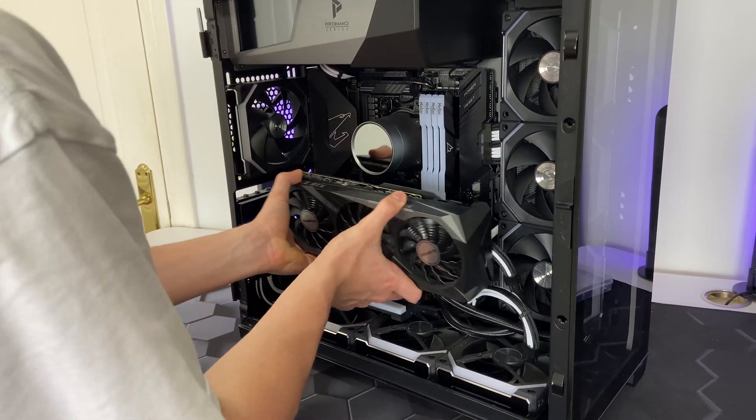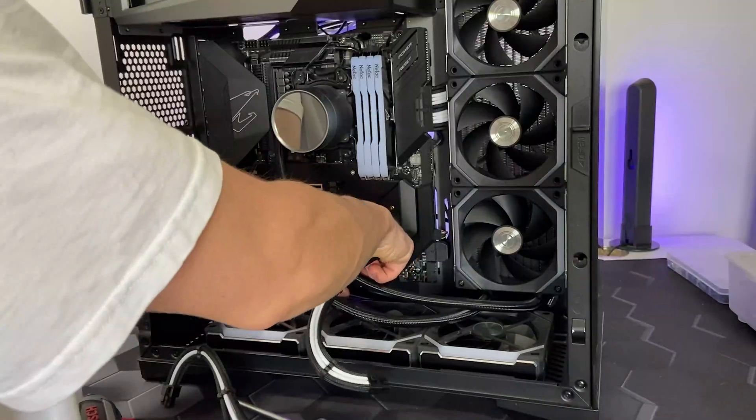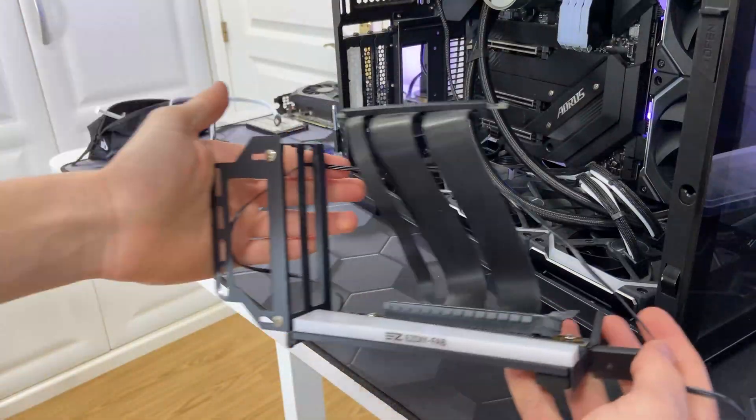I started disassembling the GPU. Then I went to the back of my PC and disconnected all the cables I could — this way I can remove all the parts easily. I removed the rear fan and then the vertical GPU mount.